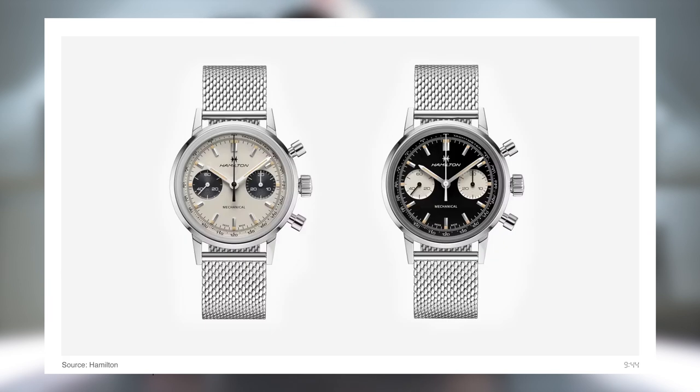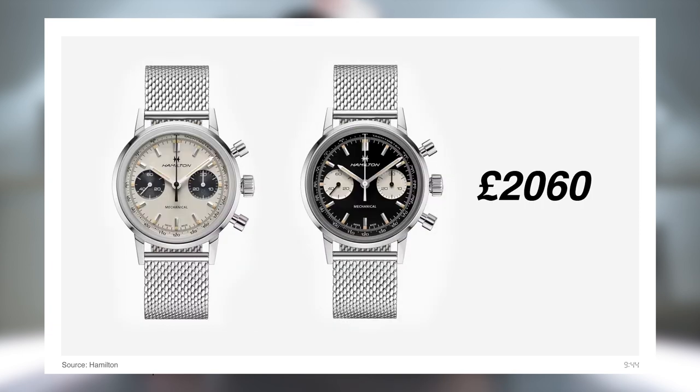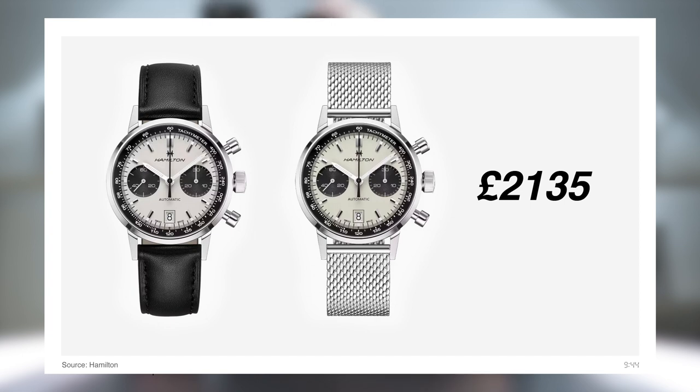The Intramatic H is available in two configurations — this white silver dial or a black dial variant. On a leather strap each comes in at £1,980, rising to £2,060 on the steel Milanese bracelet, which I would 100% opt for. Automatic versions of the Intramatic that also include a date function are available in three colour options starting at £2,135.